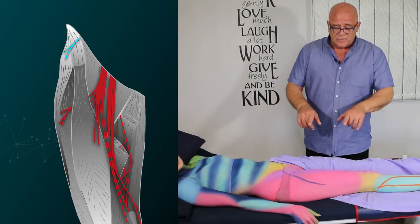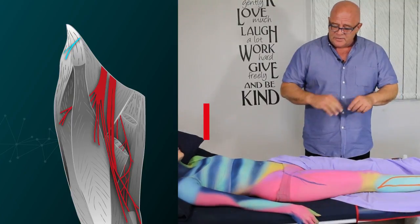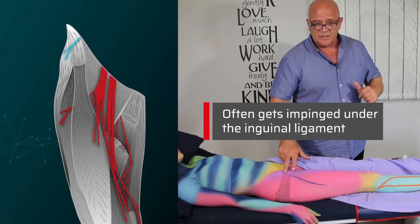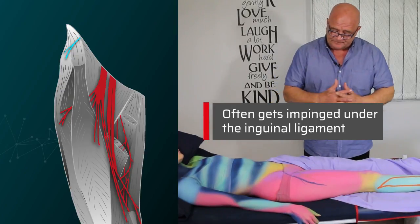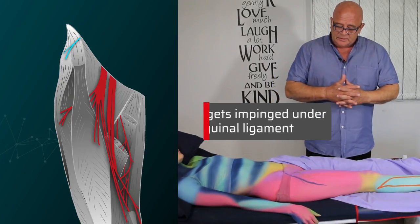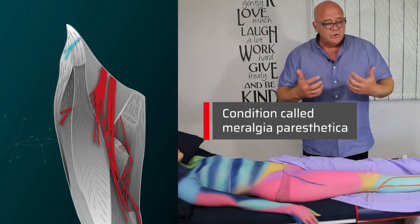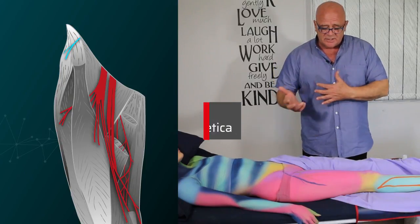This is a very important nerve clinically because it often gets impinged right up here where it comes through under the inguinal ligament. This nerve gets impinged so often that it has its own condition named Meralgia Paresthetica.